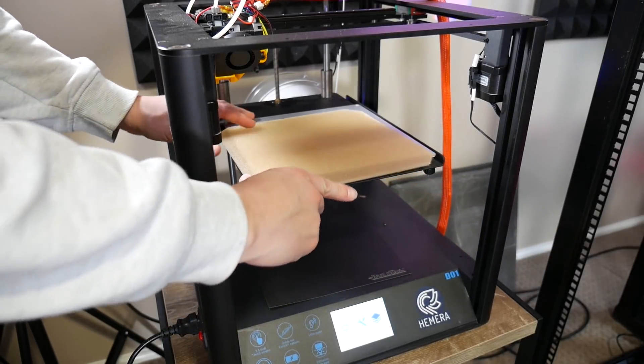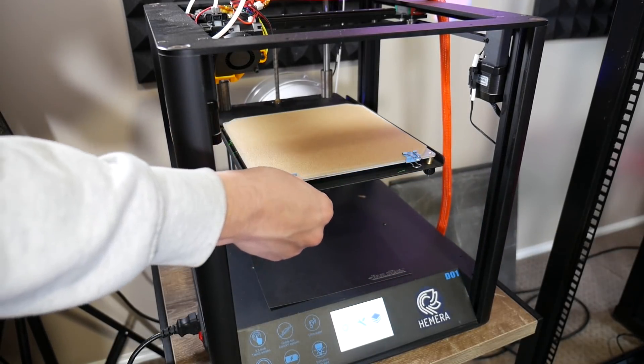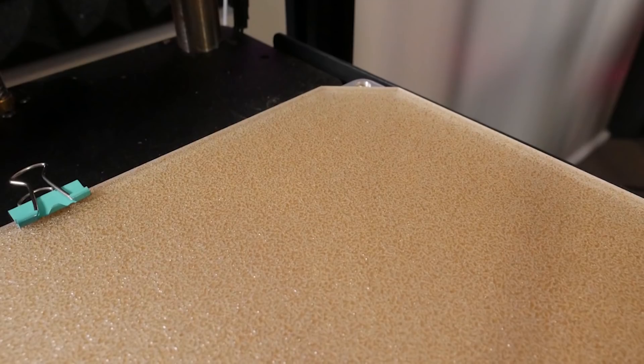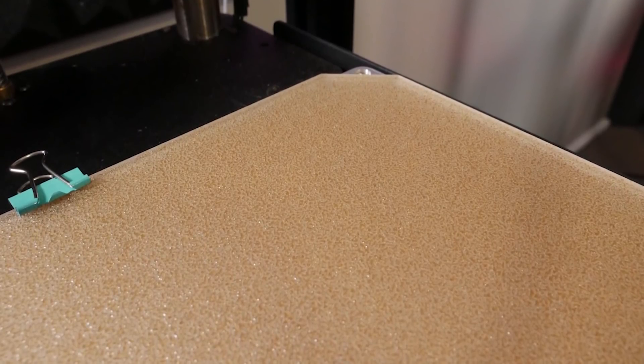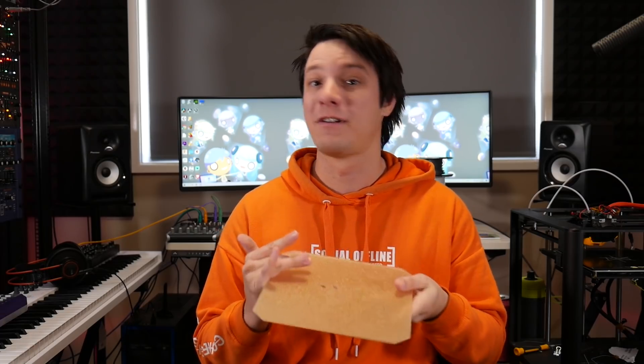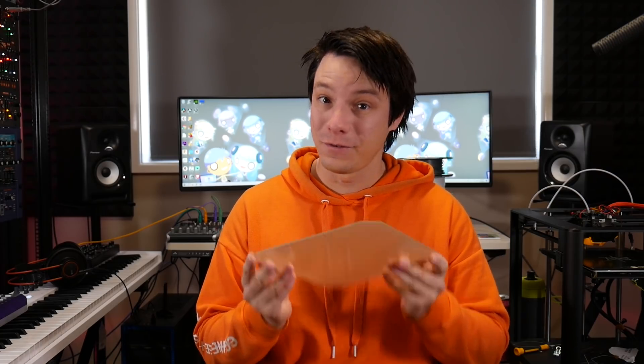It has PEI for high adhesion onto the bed and glass for high temperature resistance and flatness — it's a really interesting product. It's really, really rough. The application of PEI, which by the way is a very high temperature polymer, is sort of sputtered onto it, and it's much rougher than any other print surface I've come across, even with powder coated PEI like on the Prusa Mk3. I don't know exactly how they've manufactured this — apparently it's quite an expensive process — but either way it's very innovative, which is why I agreed to the review.